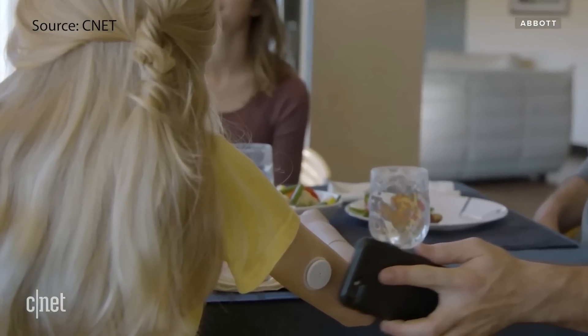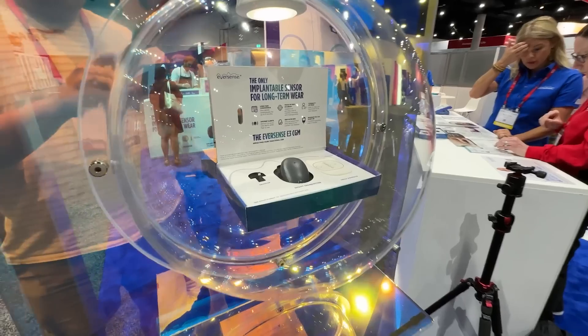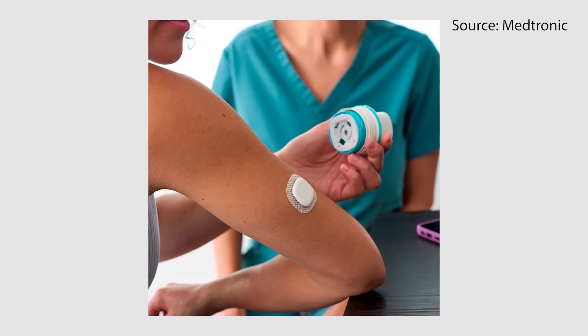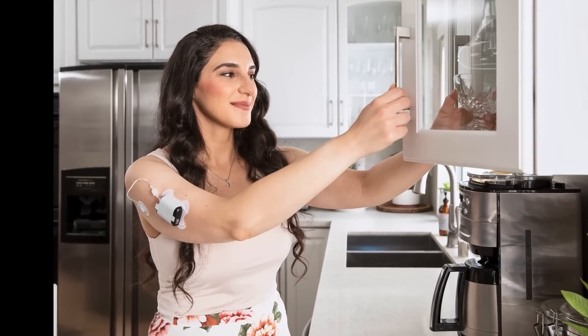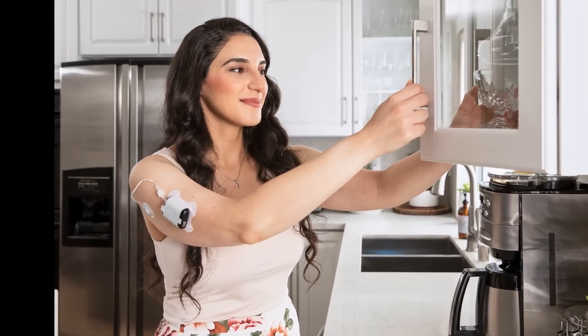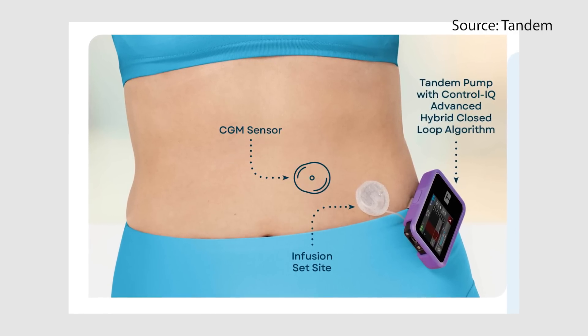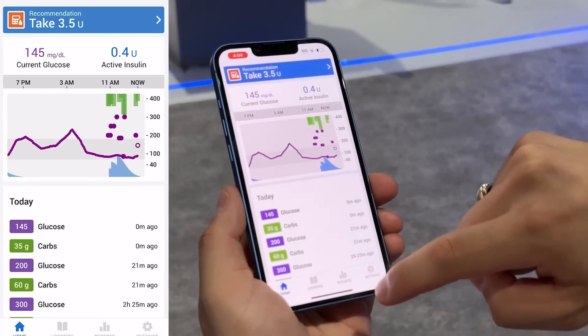CGMs are devices that you put on your skin, or sometimes implantable, that measure blood sugar levels. Some measure them at five minutes, some at one minute, and they send this information to a smartphone app or even insulin pumps, which allows for automated insulin delivery. A lot of insulin pumps out there talk to CGMs and then give you insulin based off the needs of your sugar levels.